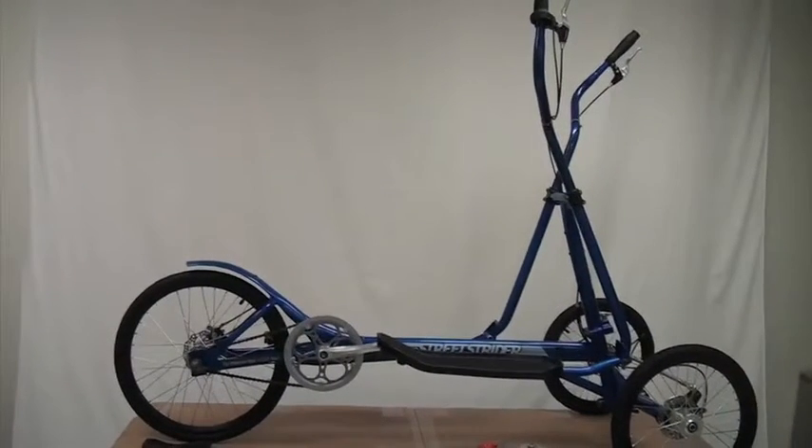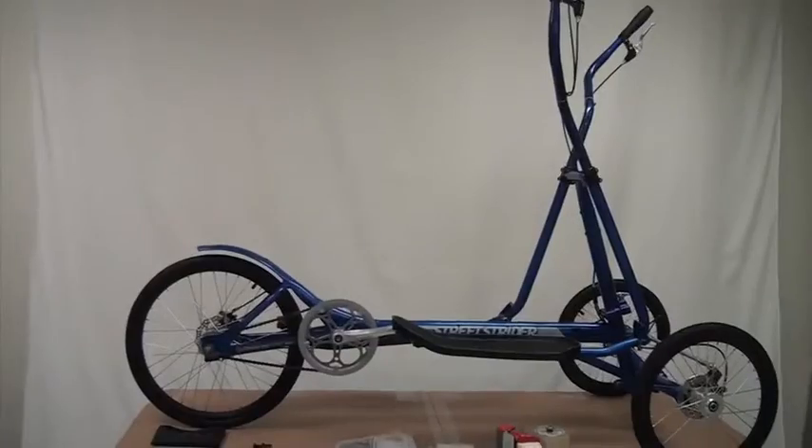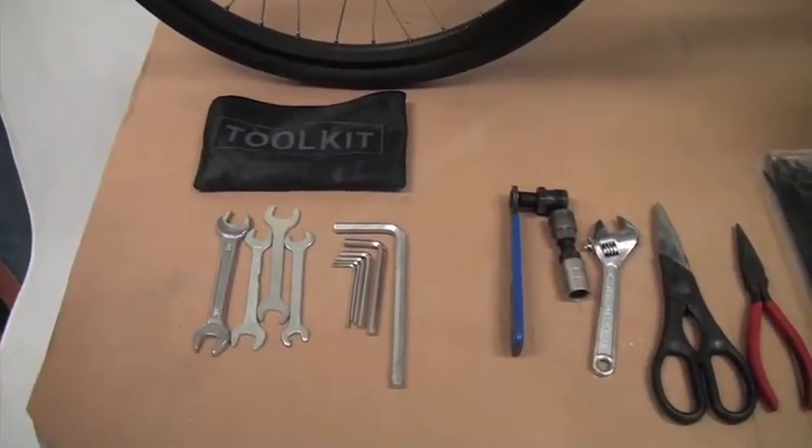This is a video to show you how to disassemble and pack your Street Strider 3i. What we're going to do first is look at the set of tools you'll need to do this properly and get it back in the box so it's protected.